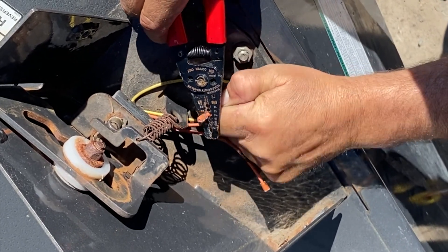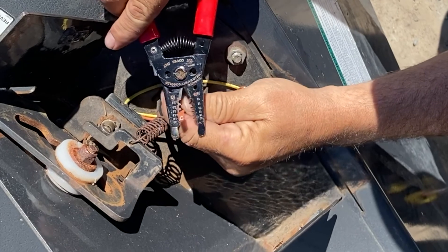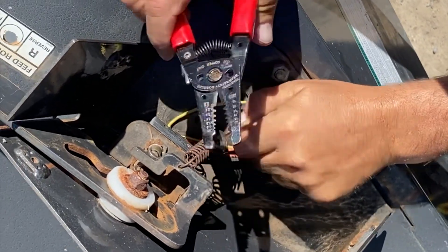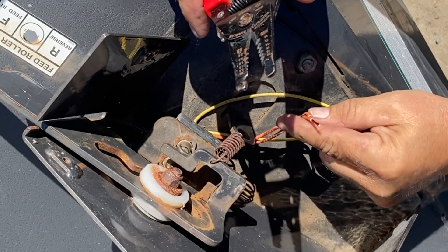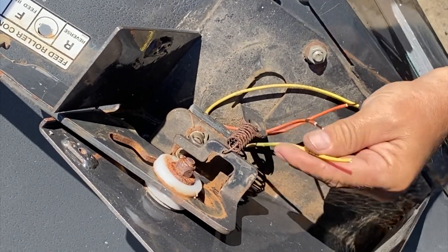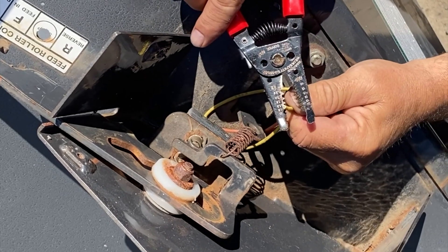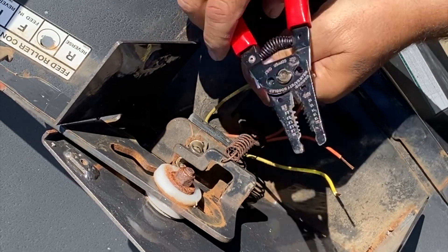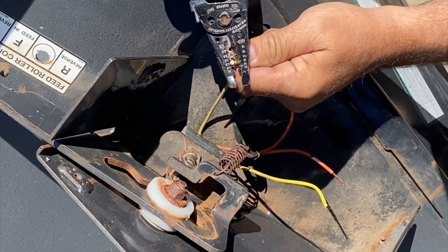I'm going to use orange as my commons, so I'll strip them back a little further. These will go together as commons, and then there's one on each side which is your forward and reversing switch. So we've got a total of three spade legs on here.